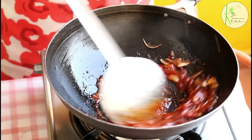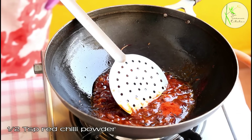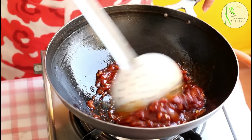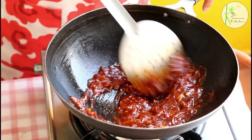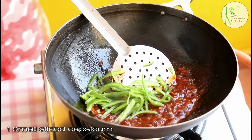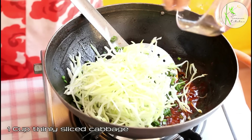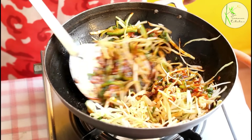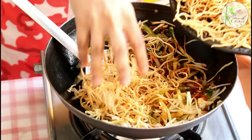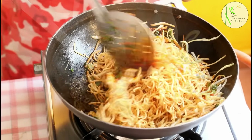Add 1 tsp vinegar — I use synthetic white vinegar. Add 1 tsp red chilli powder; you can increase the amount if you want. Add 1 small sliced capsicum, 1 tsp finely chopped spring onion, and 1 cup thinly sliced cabbage. Give this a good stir — we do not want to cook these vegetables. They taste very good if they are raw and crunchy. Now break in the noodles.